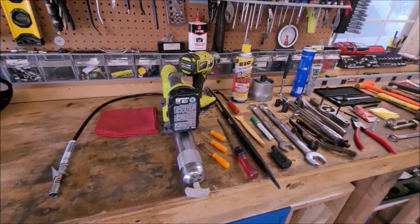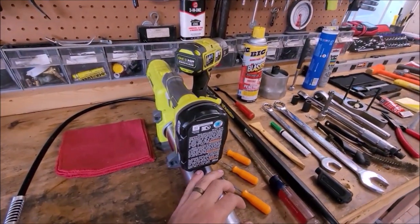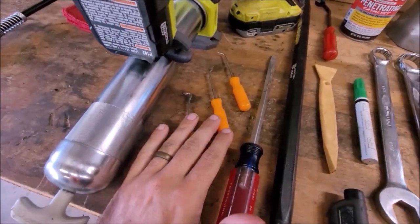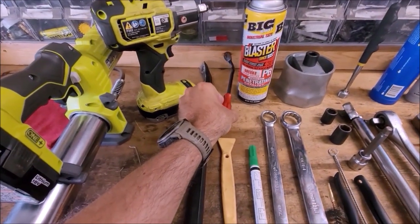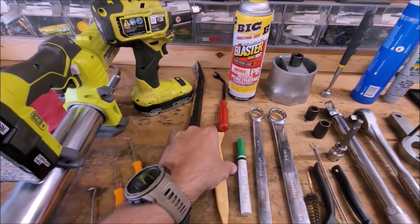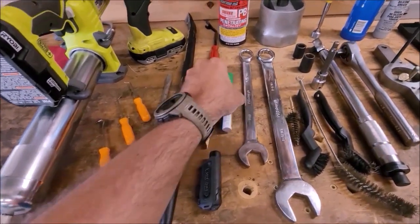A whole bunch of tools and supplies for doing the hub service. Grease gun, rags, got my impact, whole bunch of different picks, a pretty decent sized flathead screwdriver, big pry bar, an angled kind of pry bar thing. This particular thing is like a body clip panel piece, another body clip panel piece, little flashlight.